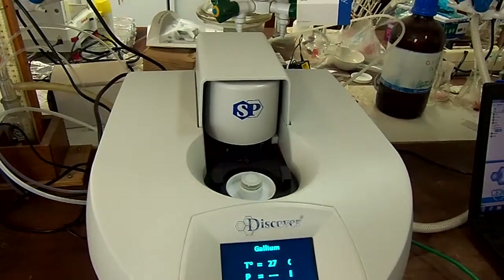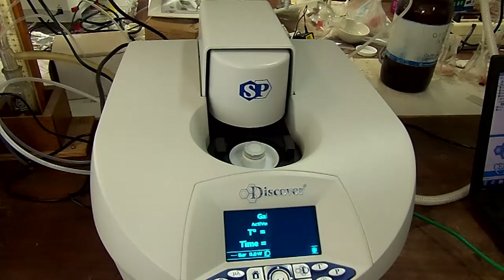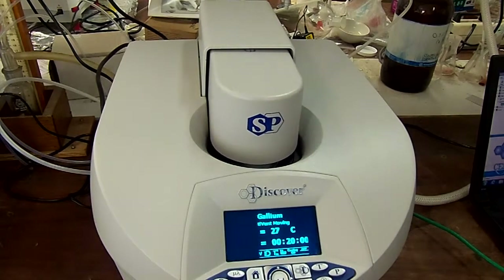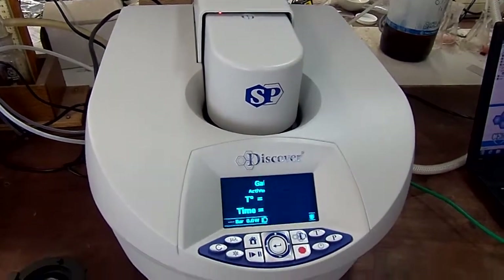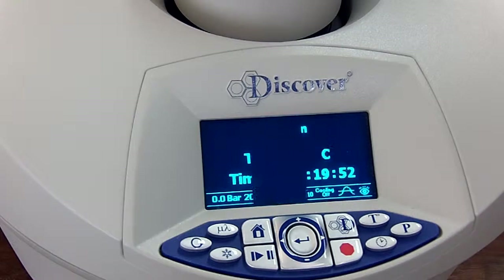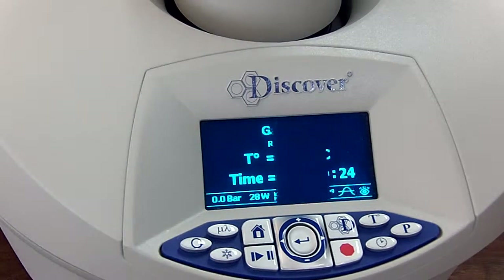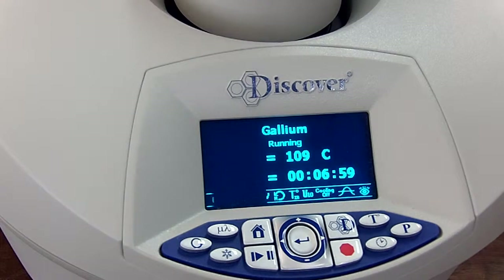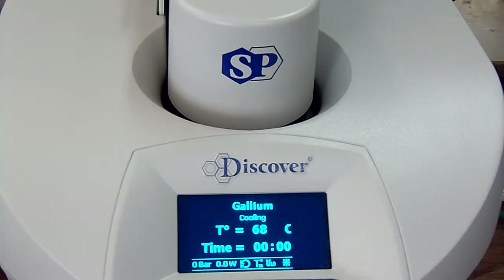You're now ready to press start. Watch the ActiVent close, making sure that it doesn't jam on the tube. You will now see the temperature ramp up to the 110 degrees you set on the computer. The microwave will cool your reaction automatically. Once it has reached 50 degrees the ActiVent will move and you'll be able to remove your tube.